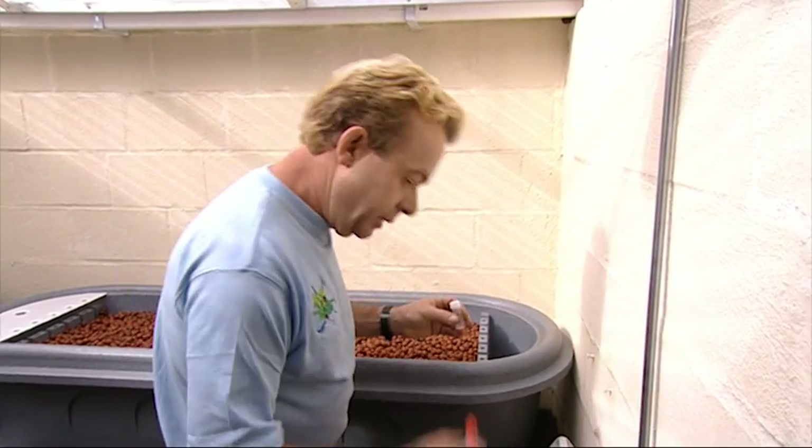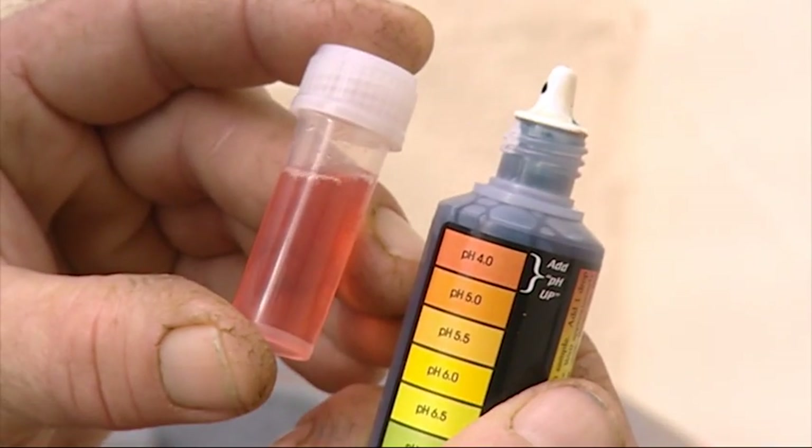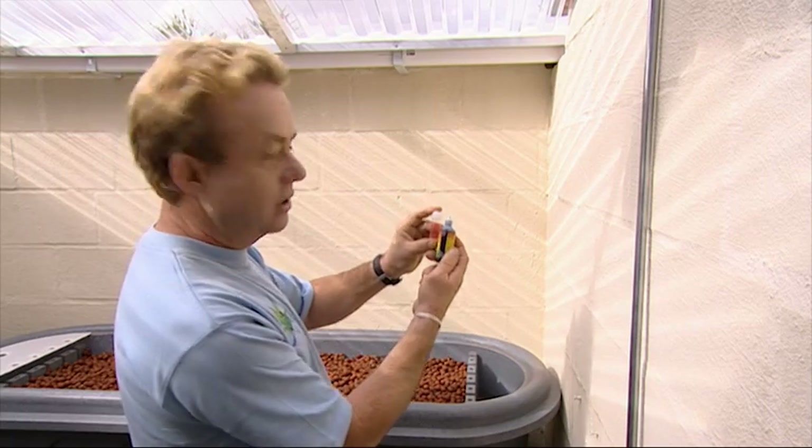With our Hydroponic Garden it's important that we keep checking the pH. We need to monitor it to make sure it stays neutral. We'll get a little bit of water in here — that's come up a red colour, which we need to match, and we need to add pH up.